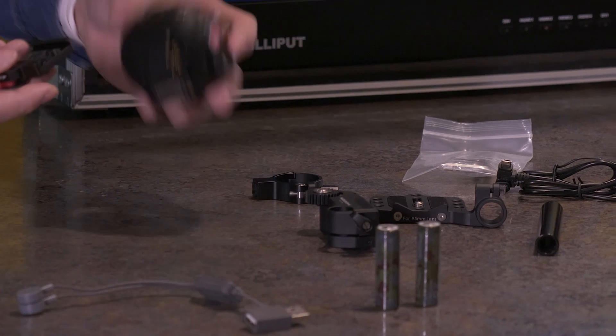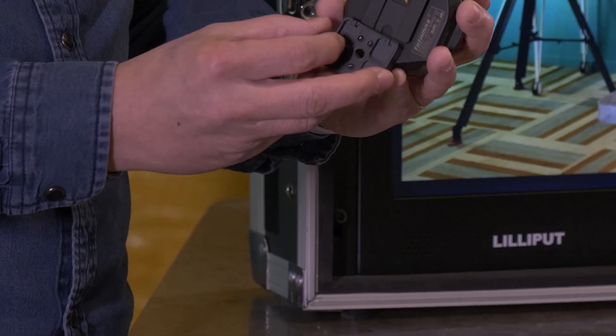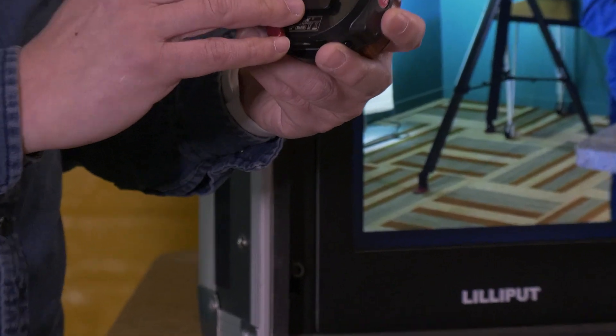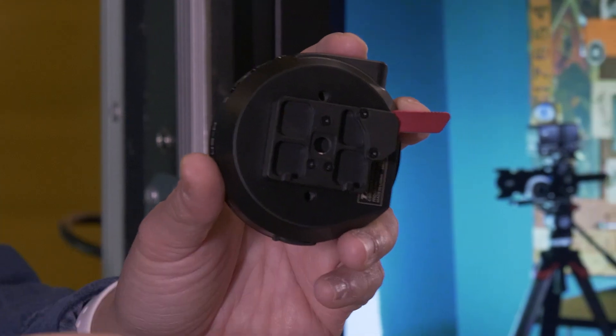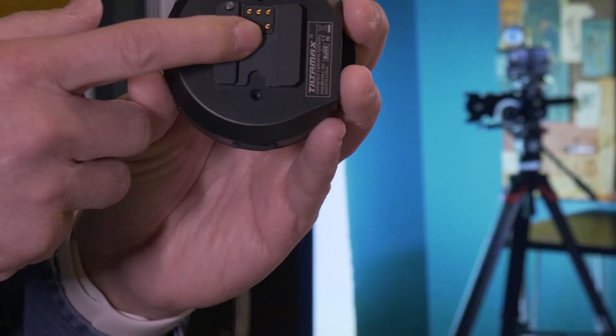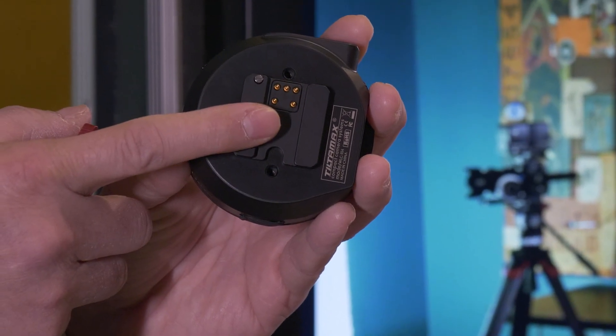There's a little adapter so you can attach it to the back of the wheel, which is the controller, and put it anywhere you want — on your tripod and so on. This connector in the back also has control for the Ronin S or the Crane 3.